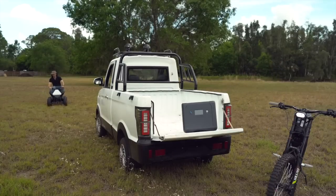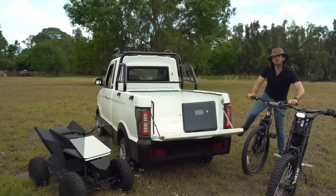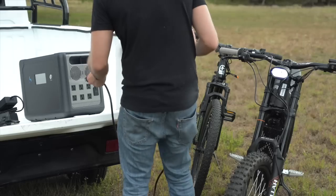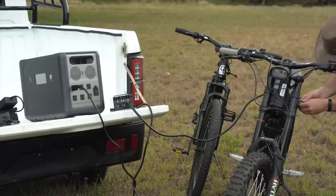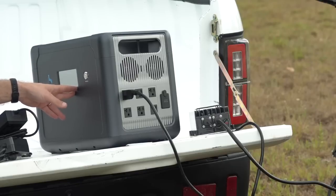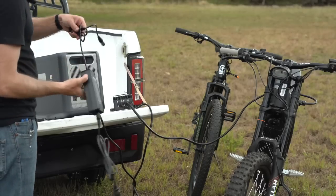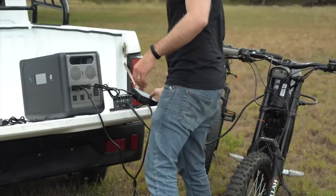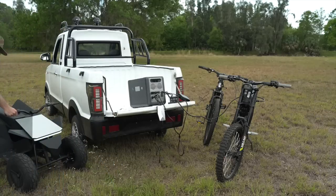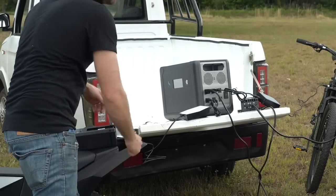I've got the Siron, the Cyberquad, and a DIY electric bike from a video I haven't even posted yet. Siron, you're first. Let's plug in the bike — and we're charging, pulling 670 watts or so. Tells me I've got two hours until this thing is drained. Now for the DIY e-bike. Got our red light, and we're up to 776 watts. Now we're up to 855 watts.